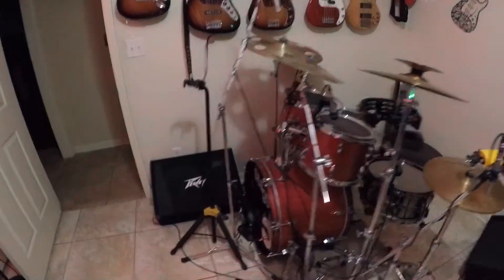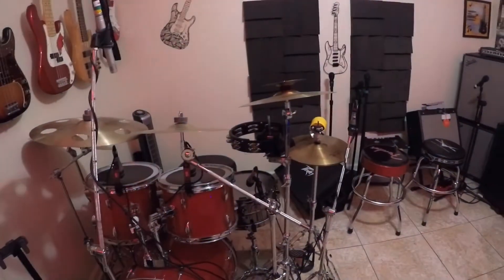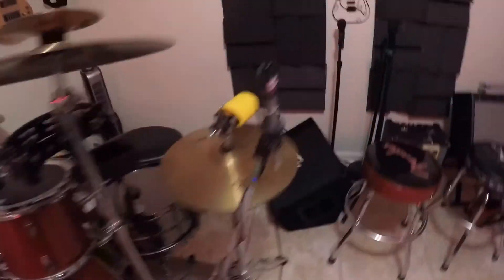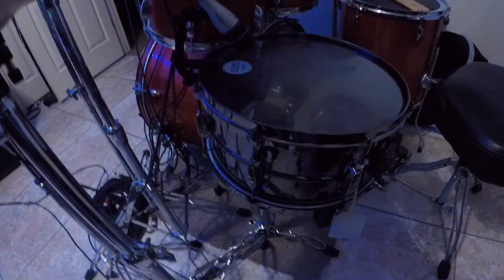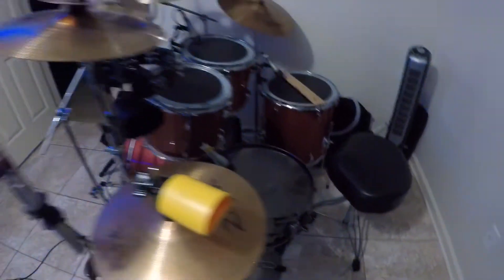Over here I've got my drum set — nothing spectacular but gets the job done. I'm using Zildjian and Sabian cymbals, and I've got a black chrome Tomo snare drum — that thing pops. I'm not a drummer either; I'm primarily a bass player, but I can play drums too.